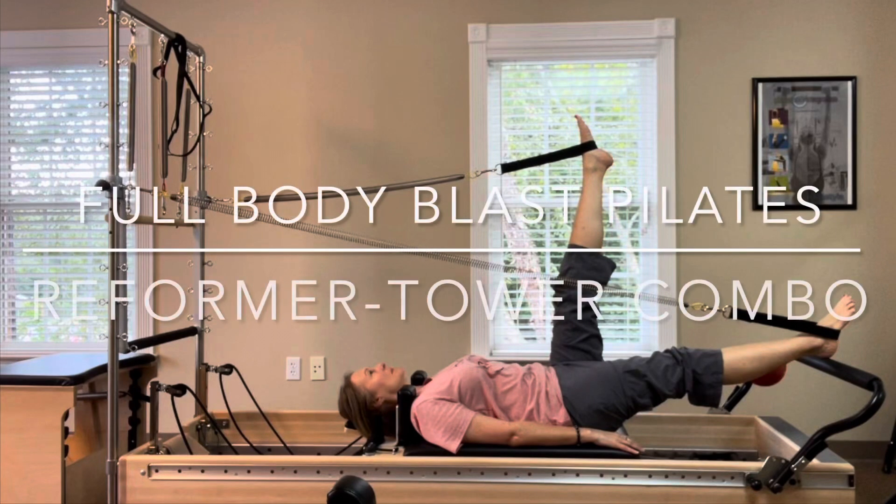Hey everyone, thanks for joining me for this whole body workout I did when I had 20 minutes in between clients. Today I'm using a reformer tower combo unit and a mini ball, which is optional.